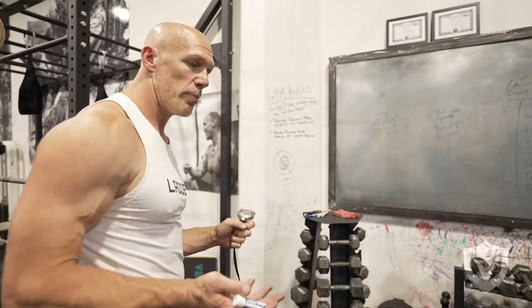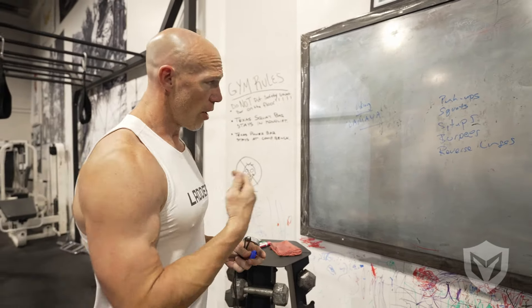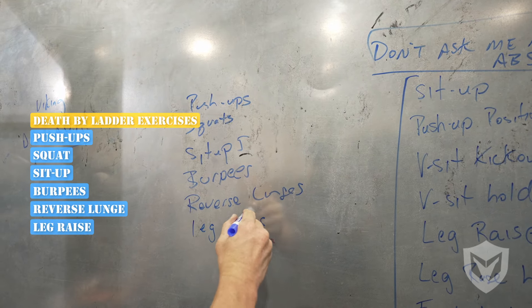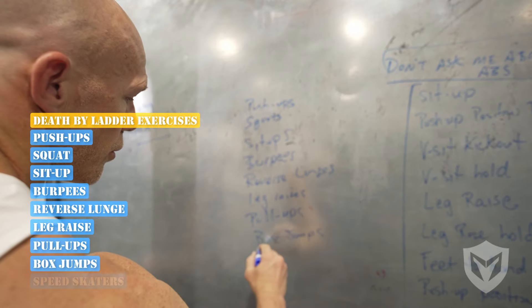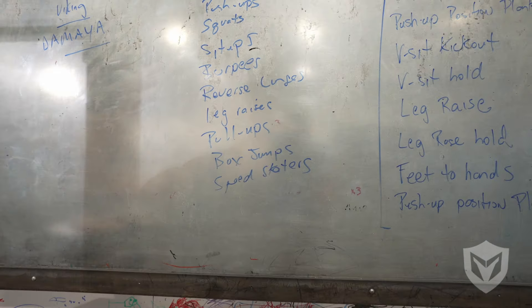One of the things I love about this format is you can do it with so many different exercises — you're not constantly doing push-ups. So here's the list: push-ups, squats, sit-ups, burpees, reverse lunges. Feel free to put leg raises in there. If you have a pull-up bar, you could do pull-ups. You could do box jumps, speed skaters — really, the sky is the limit. Pick whatever exercise you want and get to work with these Death By ladders. You don't need any gear, you don't need a lot of time — the perfect workout when you are stuck.